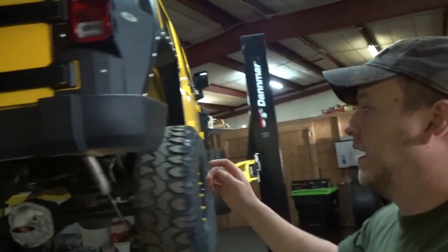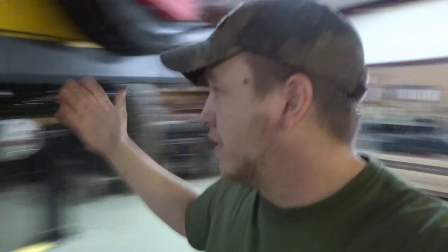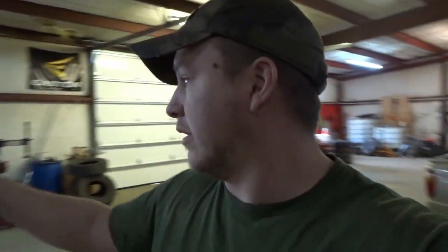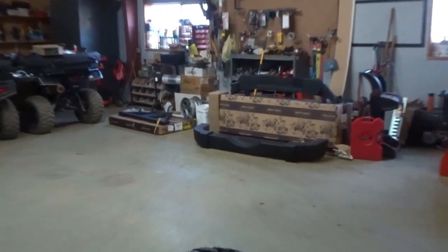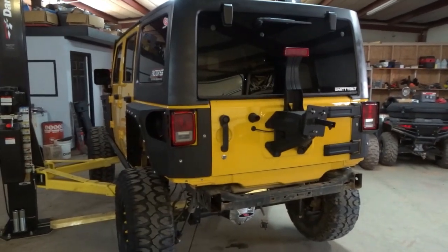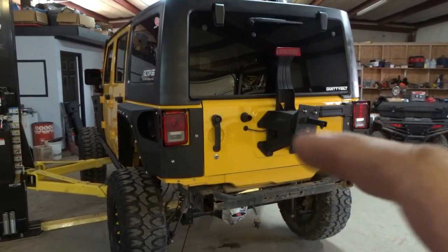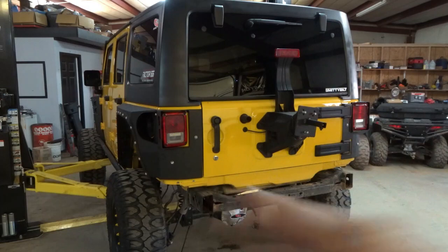Now we're going to start tearing this factory rear bumper off. We've got to get the bumper off, get this old Reese hitch off, spare tire — all this stuff out of the way. That's kind of self-explanatory so I don't know how much of that I'll film. We got the rear bumper off — it's basically just a piece of plastic, totally useless, no metal in it at all, just plastic except for the end caps which have a little metal bracket that bolts to the frame. Four bolts and it's off. Now I've undone the spare tire and I'm about to undo the spare tire carrier and get it off the tailgate.